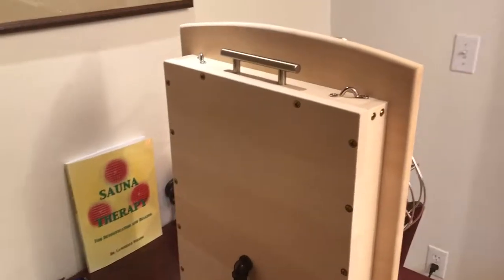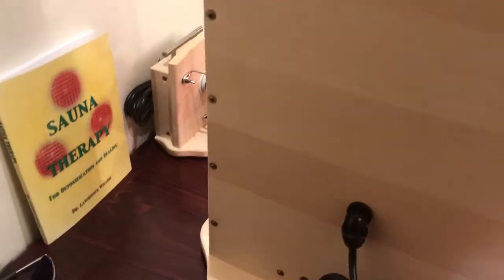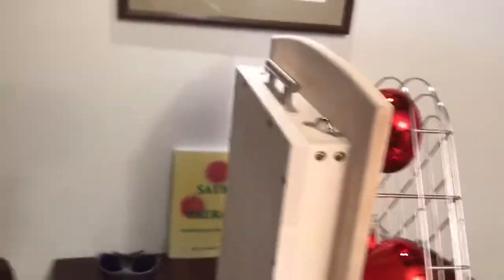It comes completely plug and play with stainless steel hanging hooks and a carrying handle. Simply take it out of the box, install the bulbs, and plug and play. And that is our Sauna Comfy.